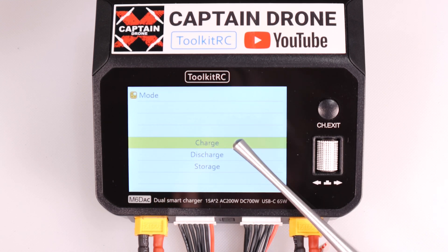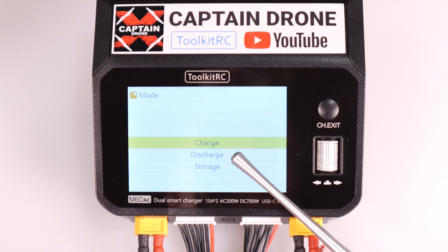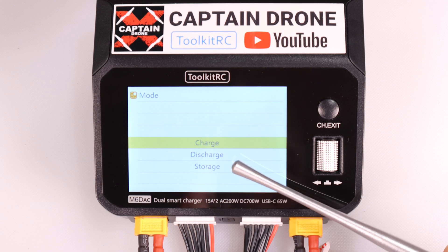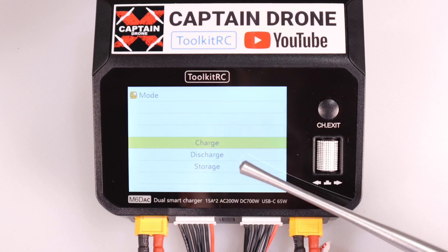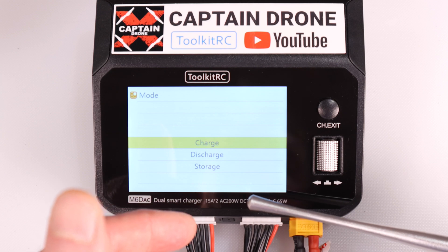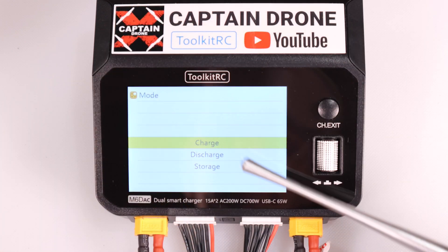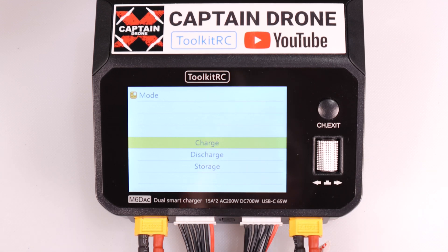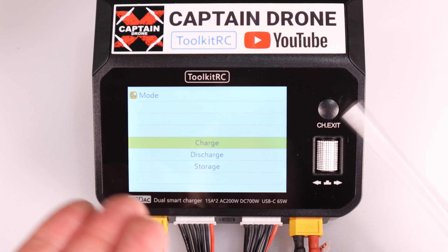Charge is what you do to charge your batteries up to a certain voltage so you can go out and use them. Discharge takes all the power out of the batteries, converts it to heat, and brings them down to a very low voltage - sometimes so low the battery is nearly dead, then you recharge it to fix problems. You can also discharge into another battery instead of wasting power as heat. Storage mode is for when you're not using batteries for a long period - it puts them into storage mode so they can safely sit on a shelf without catching fire.